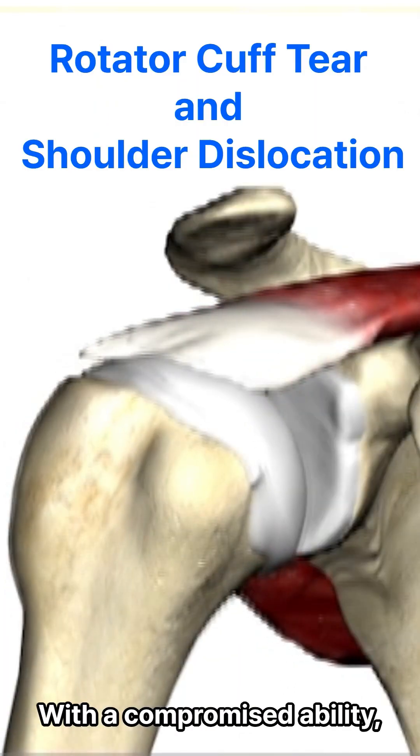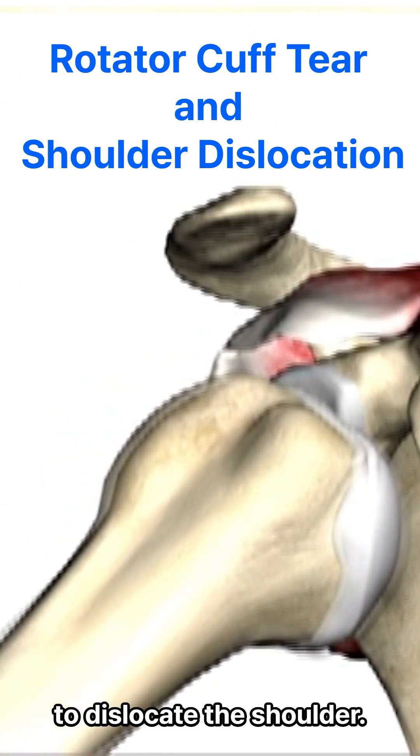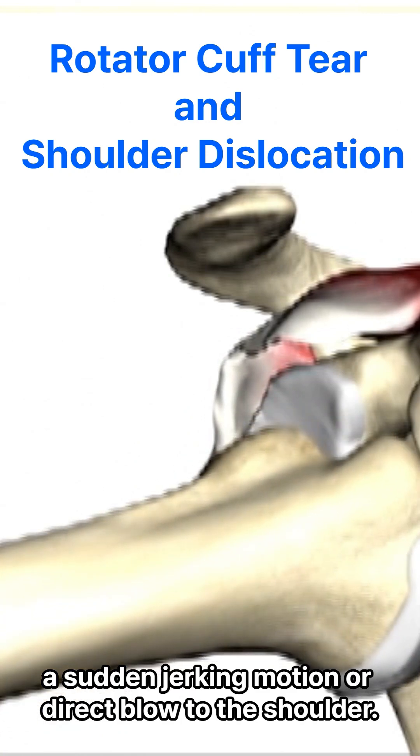2. With the compromised stability due to the cuff tear, it takes less force or trauma to dislocate the shoulder. This could be from a fall, a sudden jerking motion, or a direct blow.